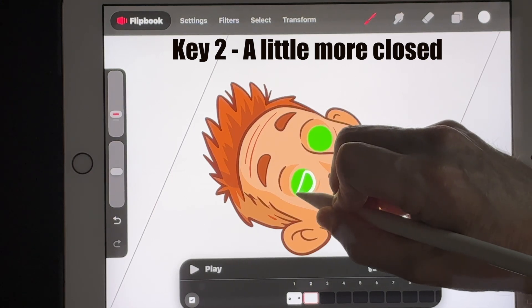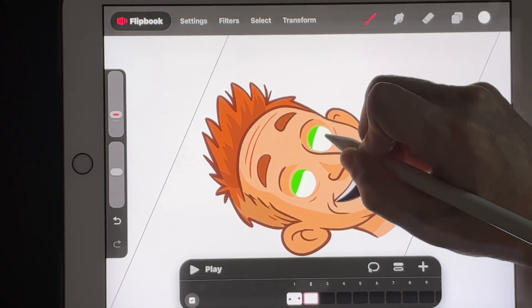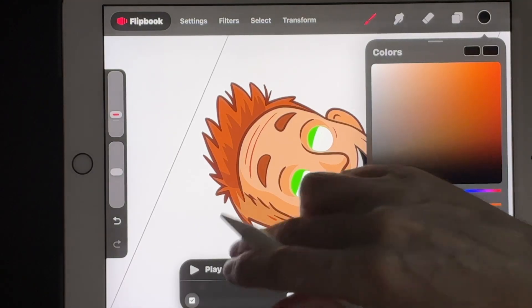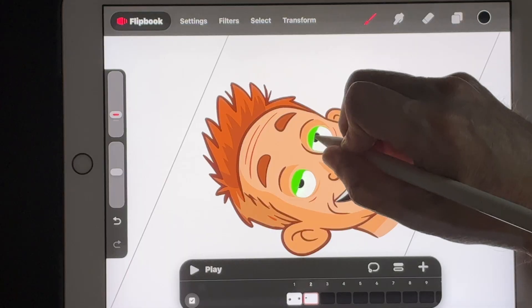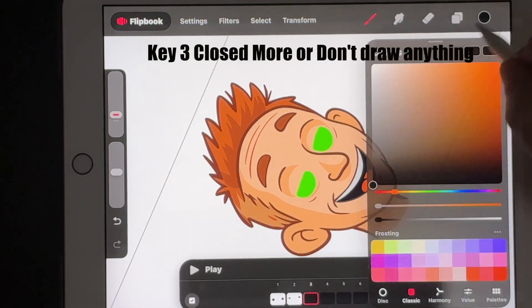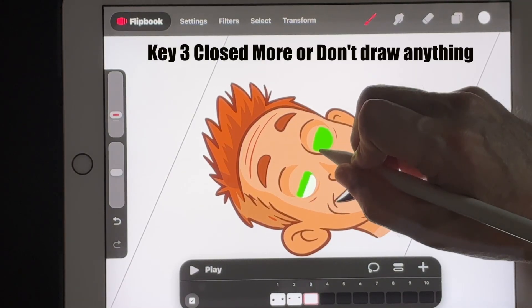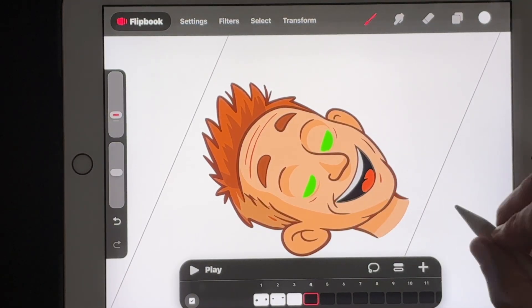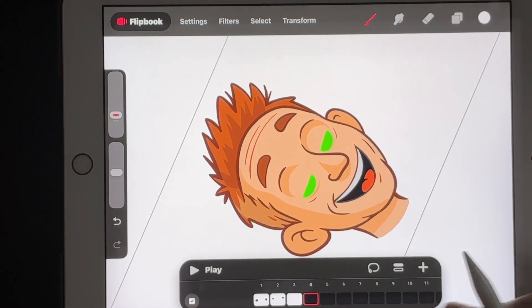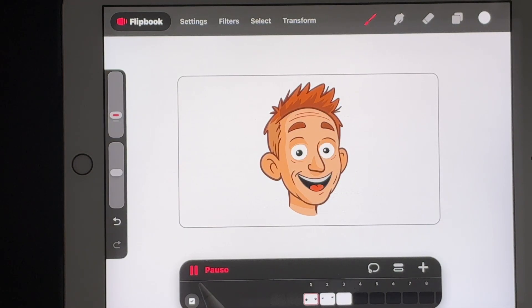Go into frame 2. There's our onion skin in green. This time draw the eye a little bit closed, covering up that green on the bottom, and guess where the pupils were. Third frame: go back to white and draw the eyes even more closed. I could have left this blank for a full close, but this gives us a slower blink to demonstrate the blinking motion.